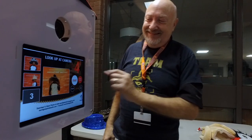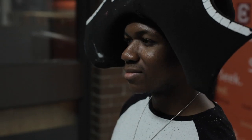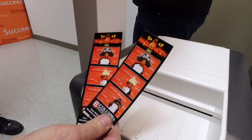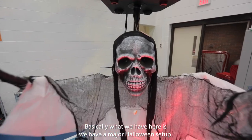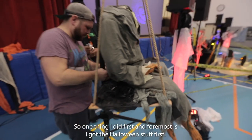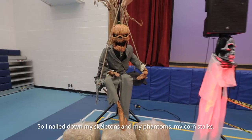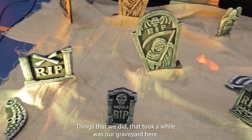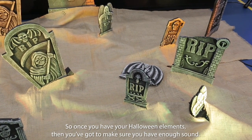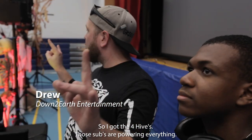Basically what we have here is a major Halloween setup. First and foremost, I got the Halloween stuff first — I nailed down my skeletons, my phantoms, my corn stalks. Things that took a while was our graveyard here. Once you have your Halloween elements, you've got to make sure you've got enough sound.